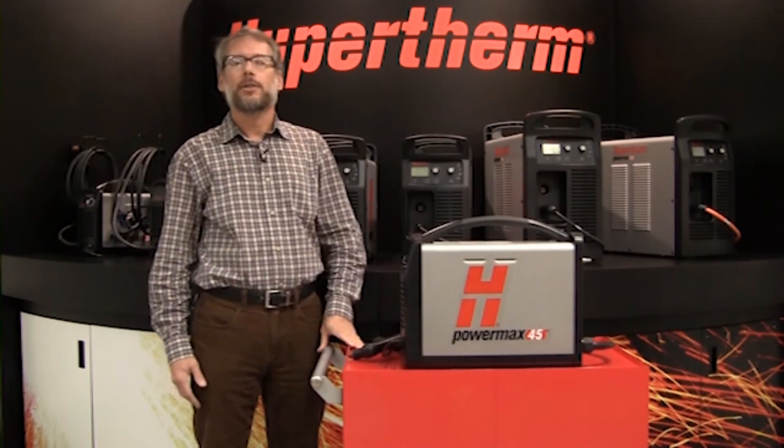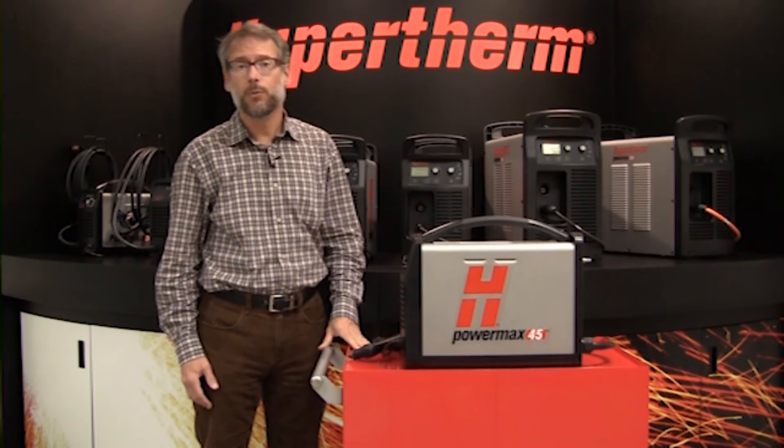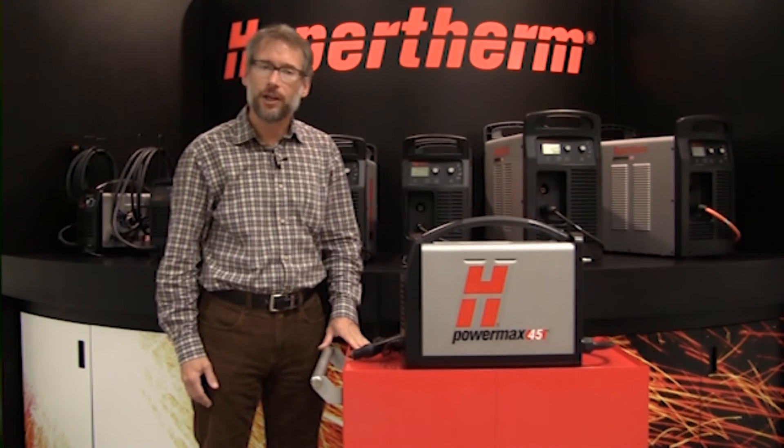Well, that's my short PowerMax 45 demonstration. To learn more about this model or other PowerMax models, please visit hypertherm.com or contact one of our many distributors. Thank you for watching.